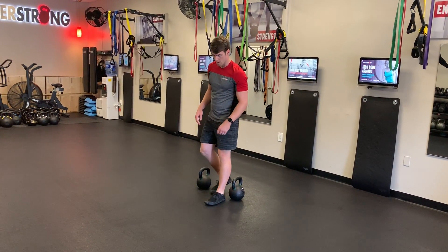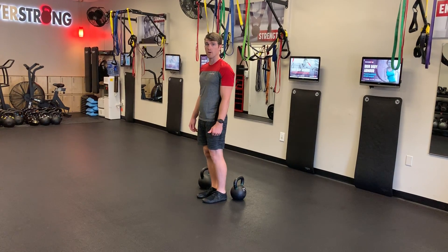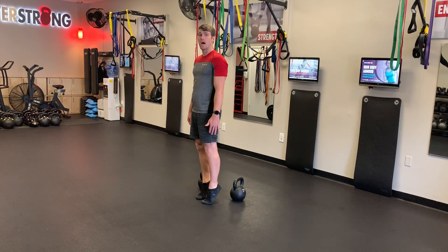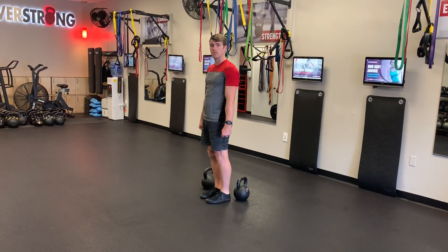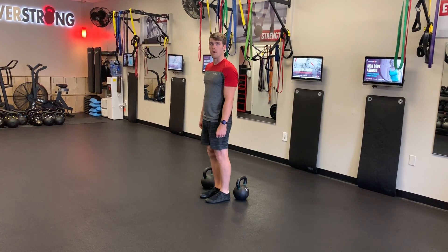Take it slow on the way down as well. Get up nice and high, hold that for just a pause, and then slowly lower your heels back down to the floor. Don't just fall down.